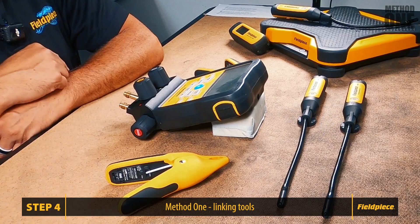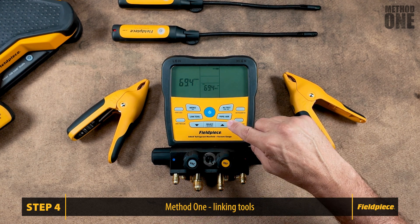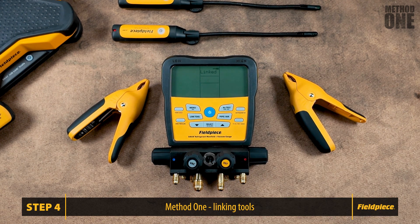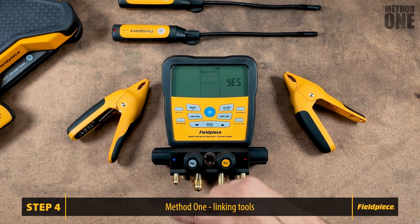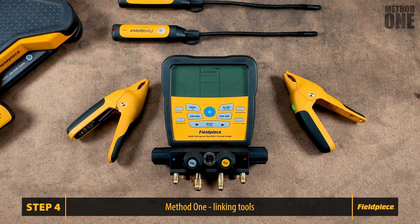Step four: the S-Man will search and pick the first tool to assign for you. The first one it found was the return air-side psychrometer ID3075. Press Select to link the tool, then it returns you to the main screen. To link more tools, press the Link Tool button again and select Yes to search. The S-Man will search and find the supply air-side psychrometer ID3076. Press Select to link your tool.